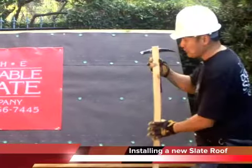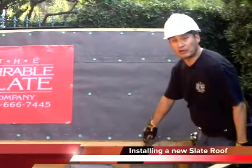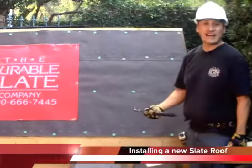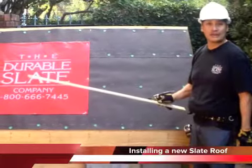At the bottom of a roof you can put drip edge, usually copper, or slate is actually a natural drip edge. So we're just going to go ahead and start with a wood cant strip.